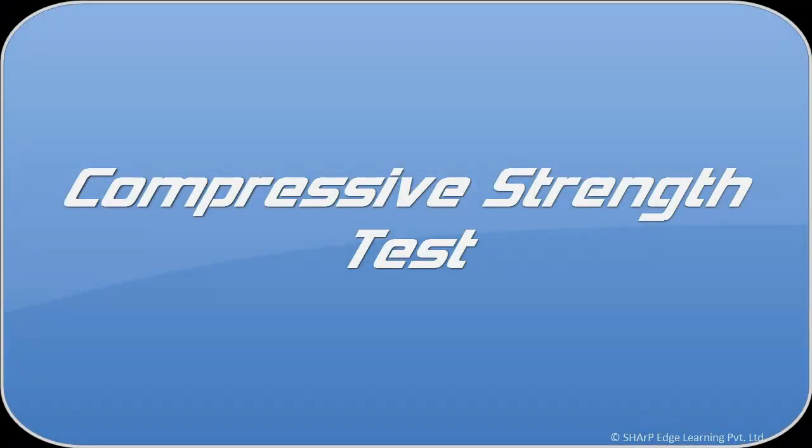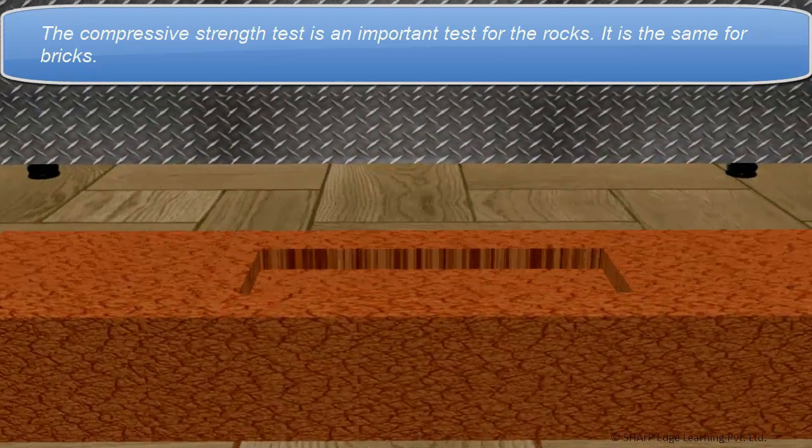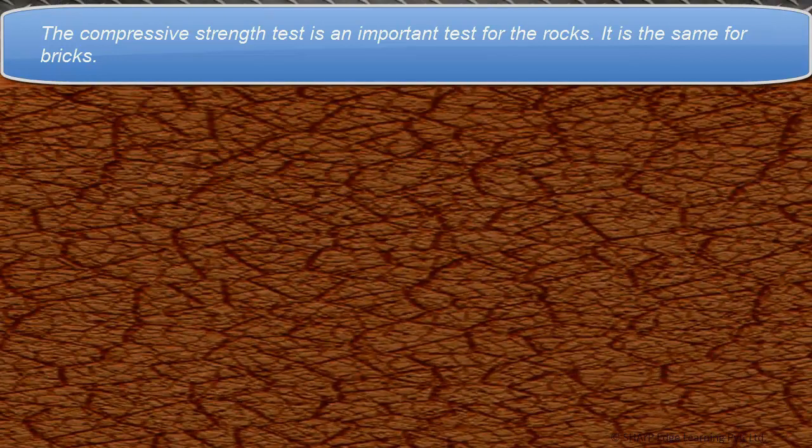Compressive Strength Test. The compressive strength test is an important test for rocks. It is the same for bricks.